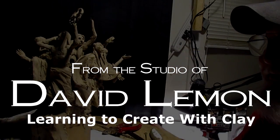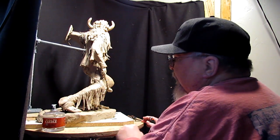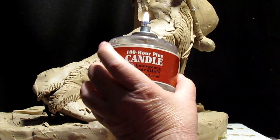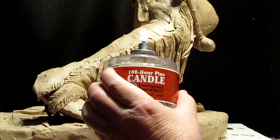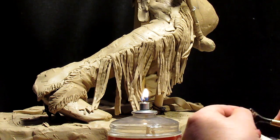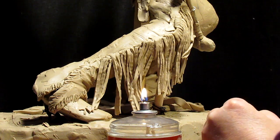All right, it's time to get back to work on my warrior here. We're working on this area here. I love this little candle I got. It's a hundred-hour plus candle. I got it at some hardware store, maybe in Bozeman, but it's perfect for keeping tools hot when you need to have them hot.